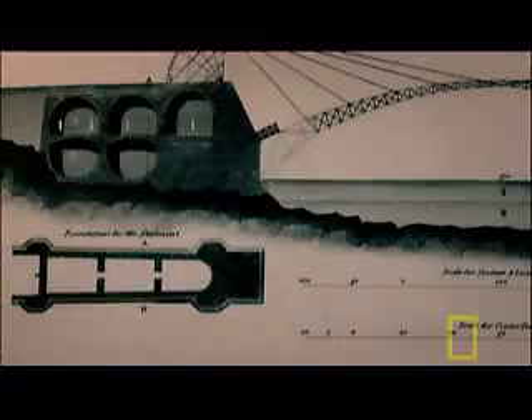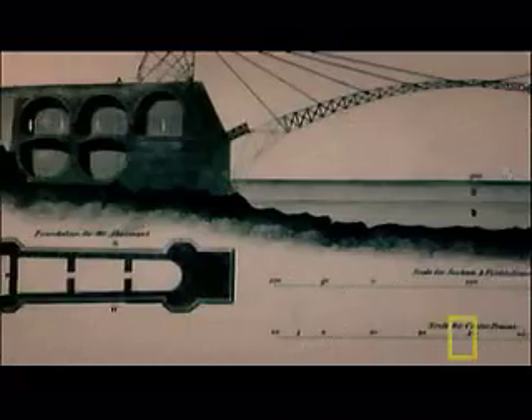Telford considers constructing an arch bridge from cast iron, but he would have to use scaffolding to support the arch while it's being built. This would block the movement of ships along the busy waterway. The planners don't accept this, so Telford goes back to the first principles of bridge design.